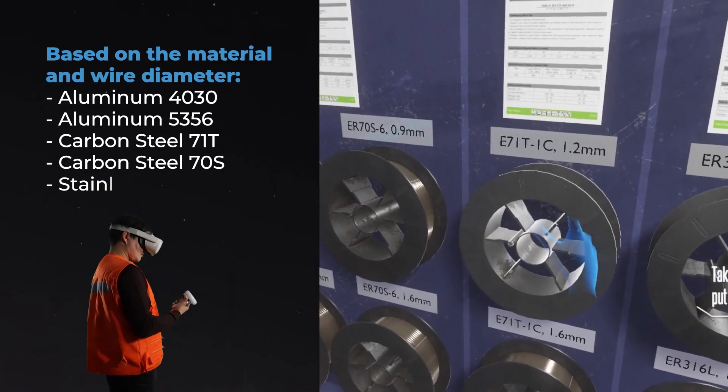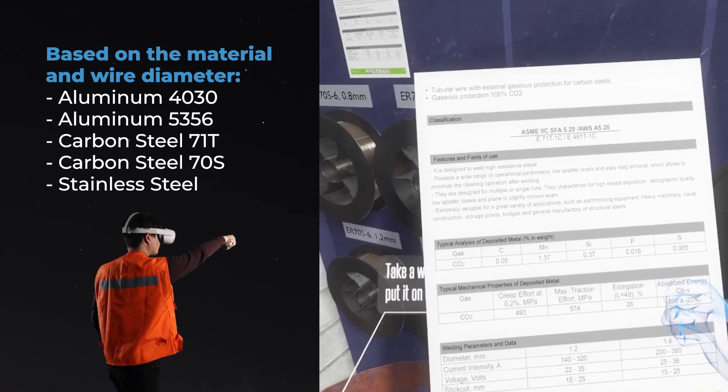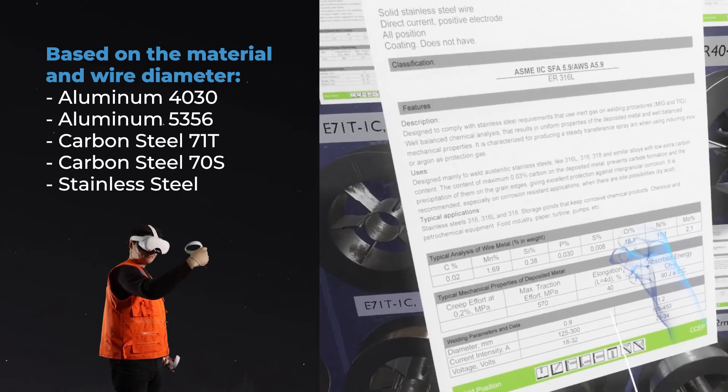Based on the material and wire diameter: aluminum 4030, aluminum 5356, carbon steel 71T, carbon steel 70S, and stainless steel.